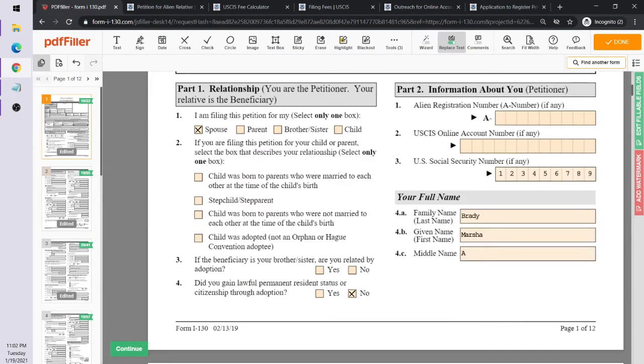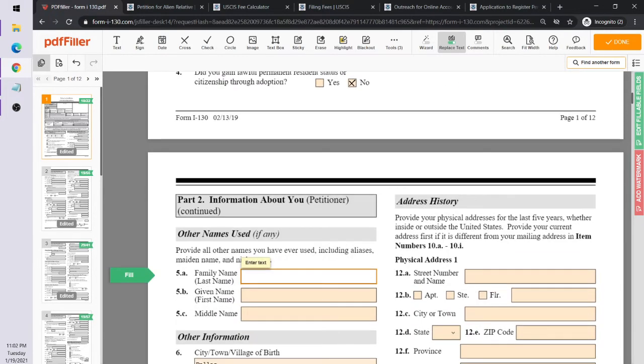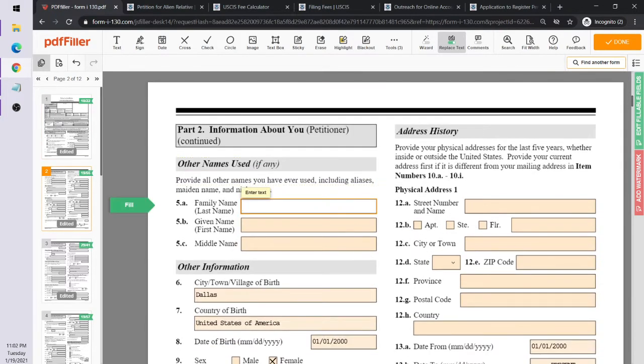Scrolling down to Part 2, this is about you. If you are an American citizen, you don't need to fill in an alien residence number or USCIS online account number — you'll put your social security number and your full name. In our example, Marcia Brady is an American filling out the petition for her husband Ricky Bobby, who is in Argentina.